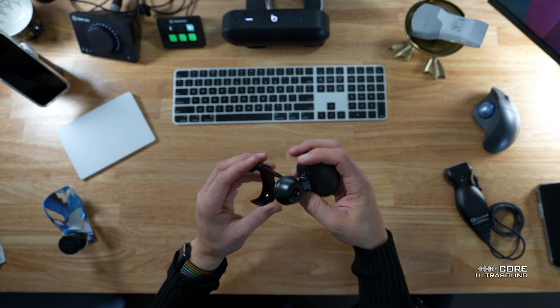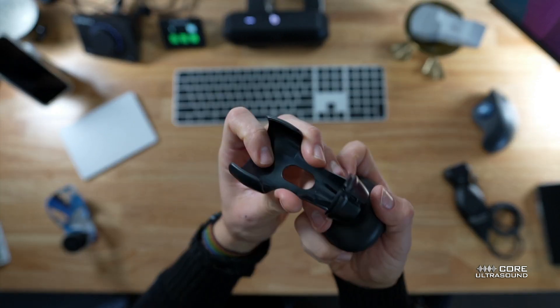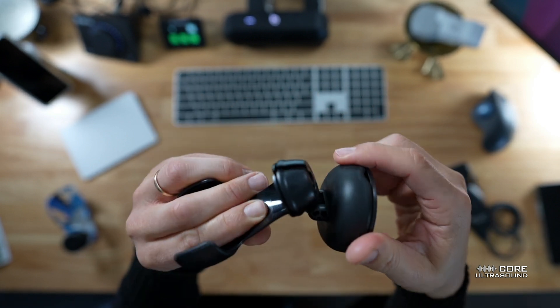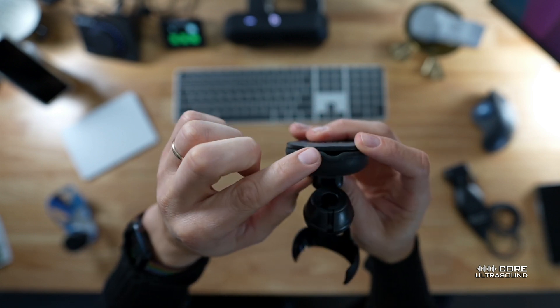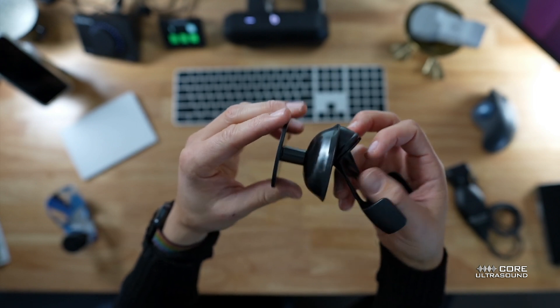And we have our device. First off, it looks pretty sweet. It is fully articulating — this way, that way. All that looks great. Then we have this little bumper here, which is for the cord. We bring this out and that's where the cord goes.